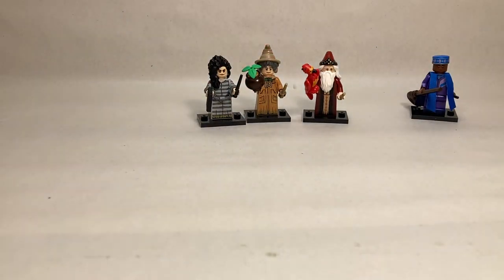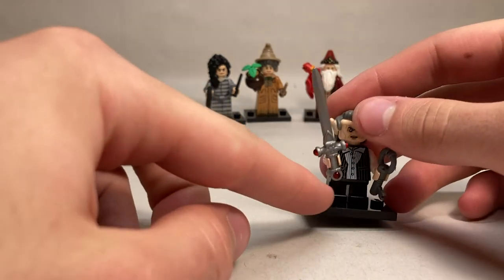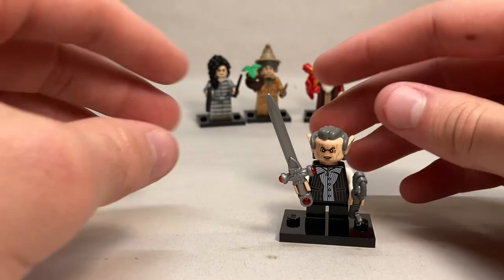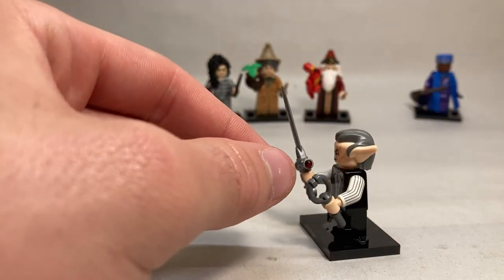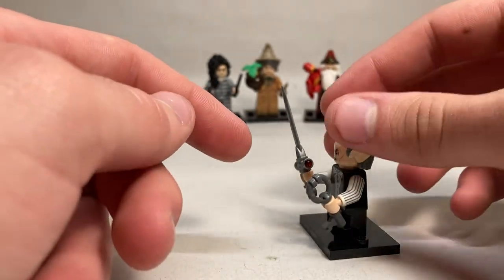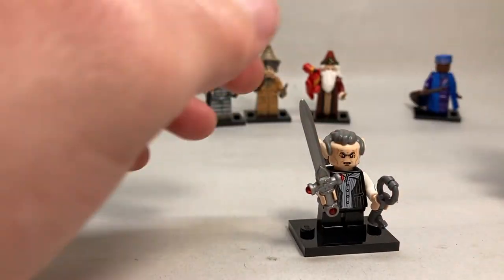Another character that's really easy to feel because of his legs is going to be Griphook. He is the only character in this series with short legs, so it's really easy — the legs will not bend. If you're not sure, you can find the key piece, just remember that the key piece comes connected to two like that, so it'd be a very strange piece you might not recognize. And the Sword of Gryffindor is another dead giveaway — if you can feel that, just don't bend it too much or you might snap it.